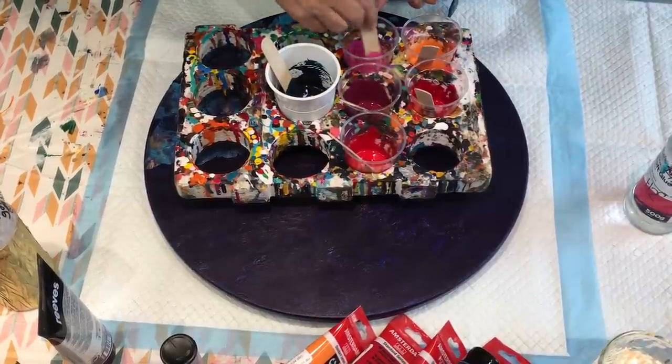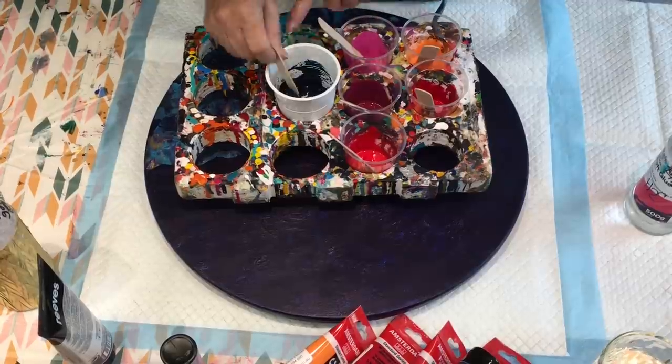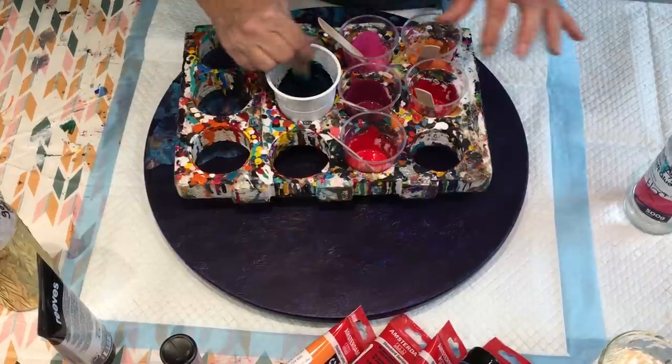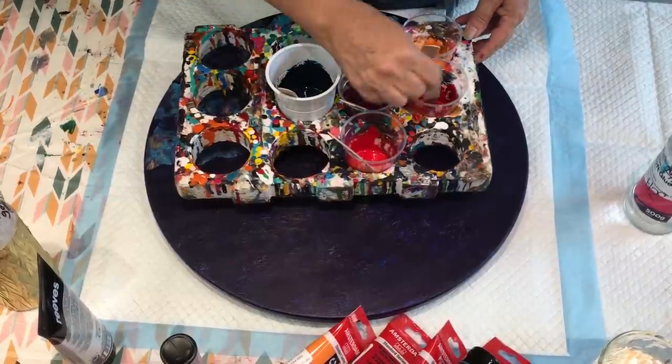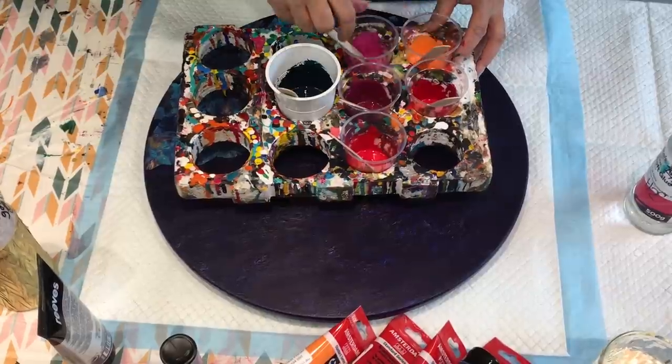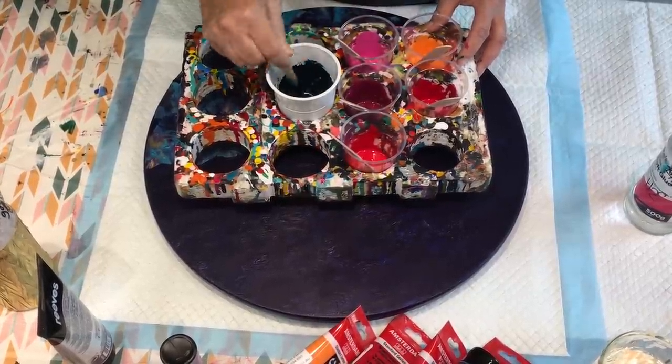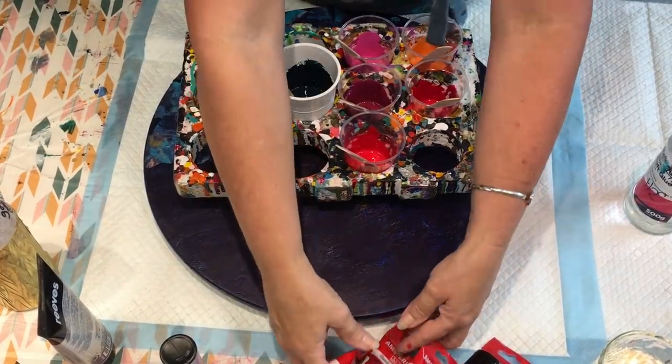Whatever may be available in your area or your country, just try them. It just really gives the paint a glistening effect — you can see it glistening in there already. As I do the paint I will come down and show you a bit closer what I mean by this.